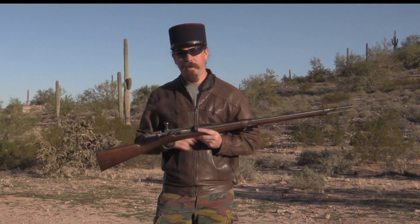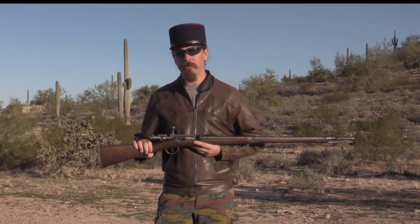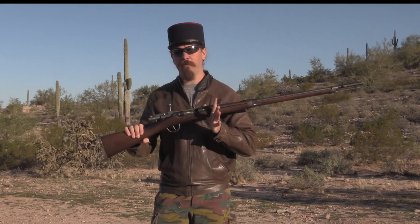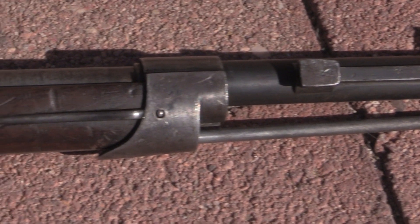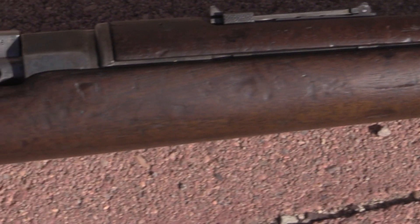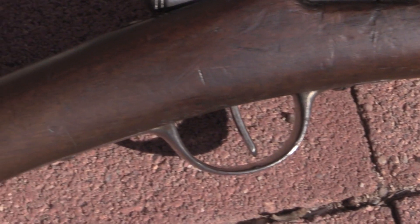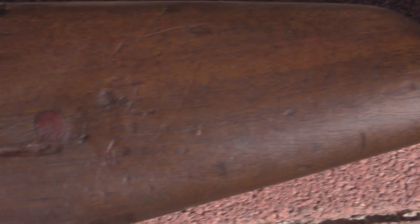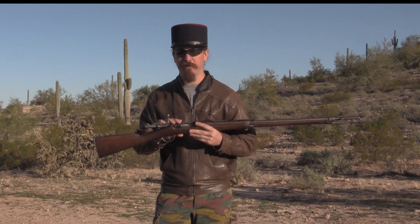What the French did — as I mentioned, they never throw anything out — was develop a way to convert their Chassepot needle rifles into the 1874 Gras, so that it would fire a single-shot metallic cartridge. They did that basically just by modifying the bolt and the chamber a little bit. A lot of the Chassepots were converted to the Gras rifle configuration, and then after 1874 they started making Gras rifles from scratch. This one happens to be an 1874 Gras — made from scratch as a cartridge-firing gun.